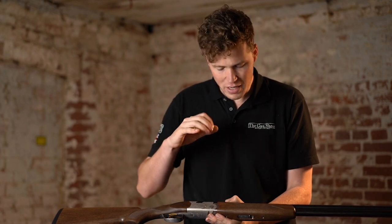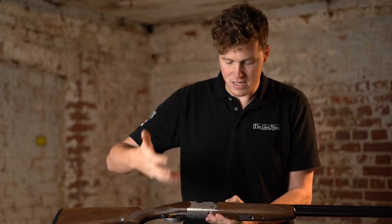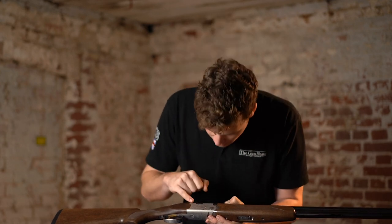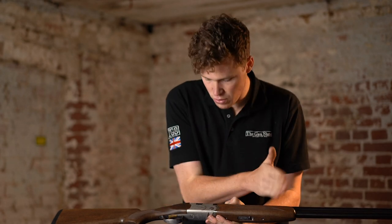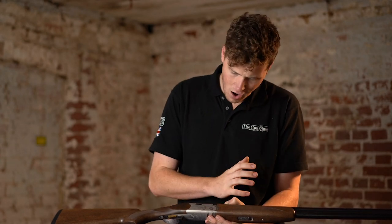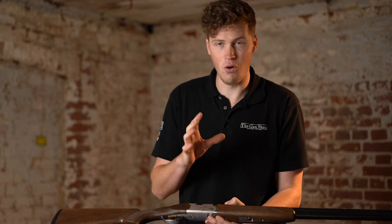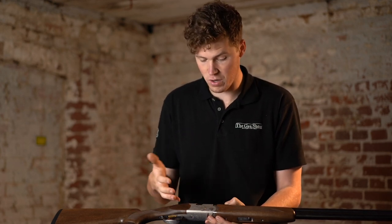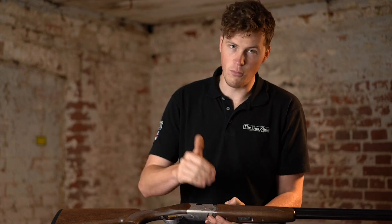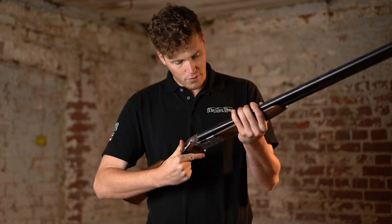I've not got an issue per se with the depth of engraving — I'm not stupid, I know that hand-cutting a gun takes a lot of money. But it would maybe be nice to see a little bit more time go into the shading. As it is, it's very two dimensional. It's not horrible — you don't buy a Silver Pigeon for a beautiful gun, and certainly this looks a lot more gun for your money.